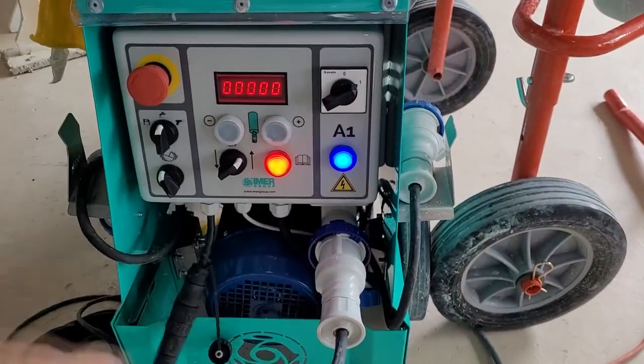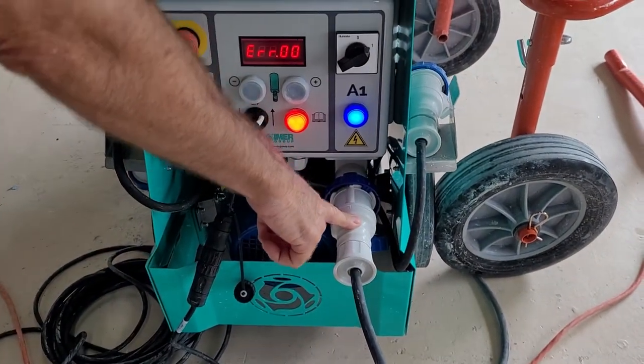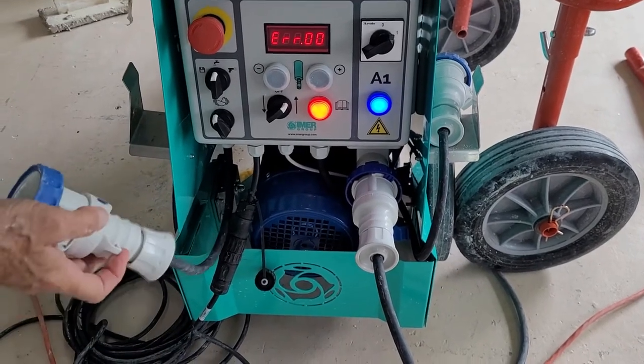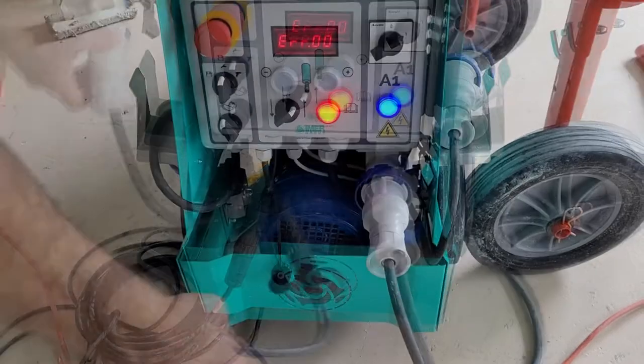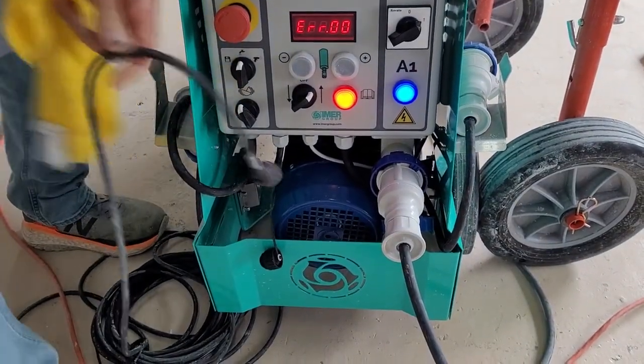This plug is the power input for the machine and should be the only one that is plugged into an external source. The other cords on this machine are used for extra attachments that are not used in this process. This cord should be attached to the start-stop button.